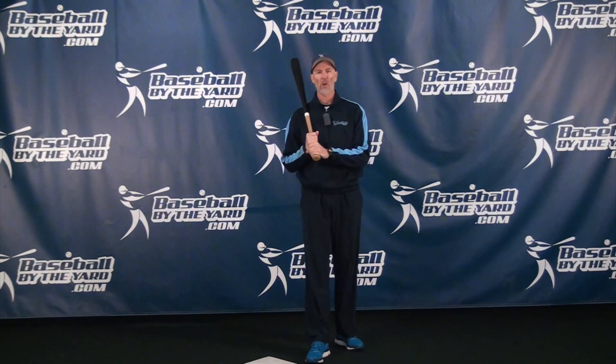Hi everybody, this is Coach McCreary from Baseball By The Yard. Thanks for stopping by. When I come back, I'm going to show you one of the best off-season hitting drills that you can do — and it doesn't even involve swinging a bat.